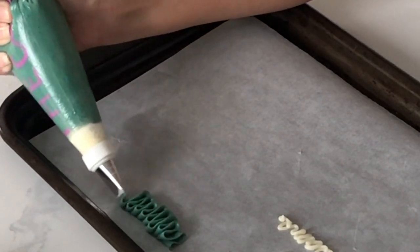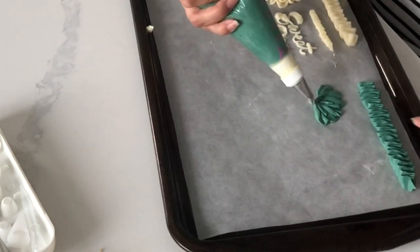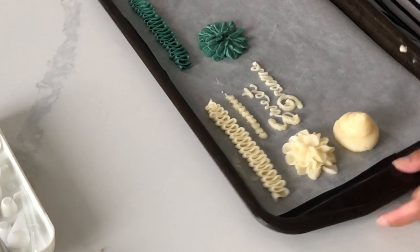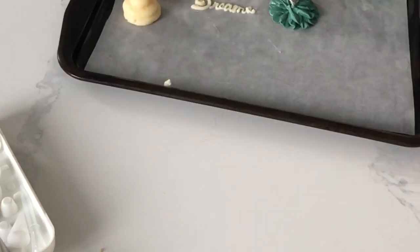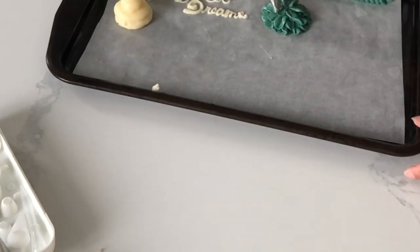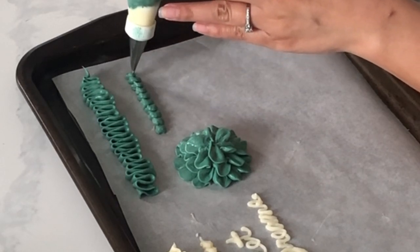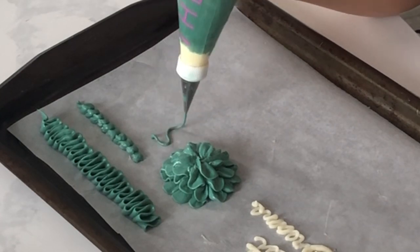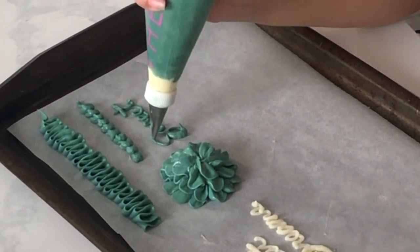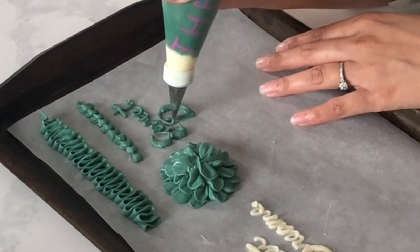Piping with the Italian meringue buttercream is a little more satisfying. Both perform very similarly, though as you can see, the Italian meringue buttercream surface is a lot shinier — it just has a really beautiful sheen to it. When I'm using this smaller tip, I can really feel the pros of Italian meringue buttercream. Since it's so much smoother, it's a lot easier to do little details like the beaded border. The writing drops down a lot faster and smooths together beautifully when I try to make it thicker.